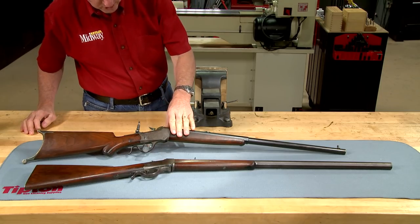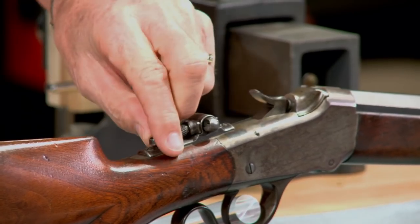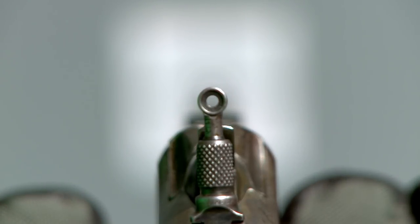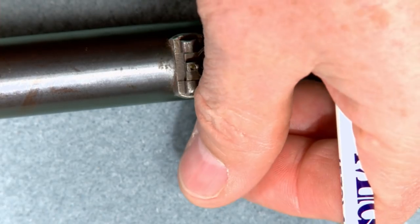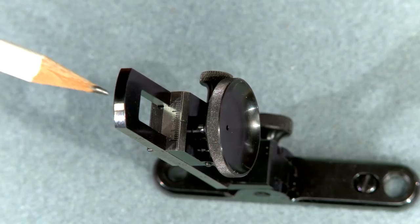I've got another Winchester low wall with a folding beach style front sight and a folding tang rear. These sights really give a much more precise sight picture. The front sight bead is smaller and doesn't cover up as much of the target, and the human eye will automatically center the front sight in an aperture or peep rear sight, ensuring that the front sight is on target. To get the best accuracy out of the gun, I'm going to install these sights by Montana Vintage Arms.